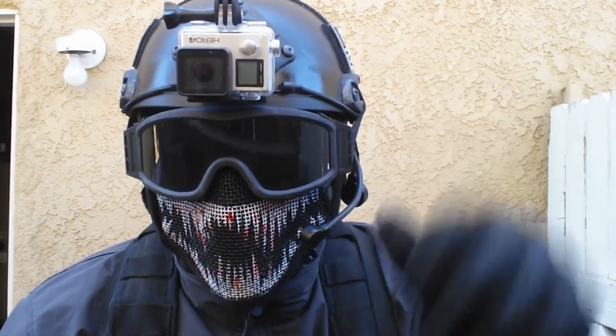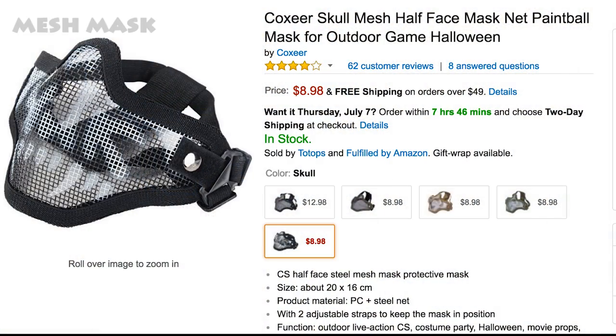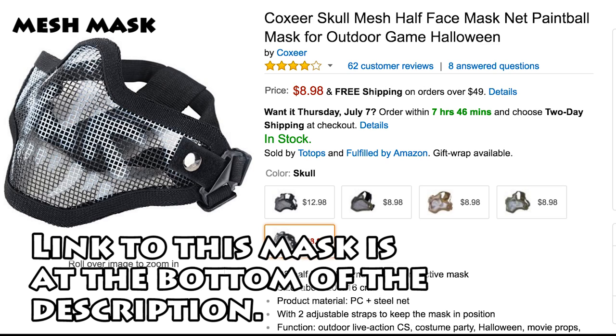Item number one: your airsoft mesh mask. I suggest getting an all-black mesh mask, since adding white teeth onto a black mask makes it stand out a lot more. The one I got was from Amazon for roughly nine bucks — a pretty sweet deal, considering most airsoft vendors sell these masks for roughly twenty to twenty-five dollars. I'll leave a link to this exact mask in the description.